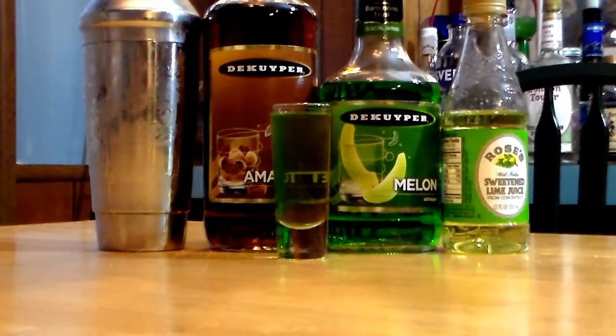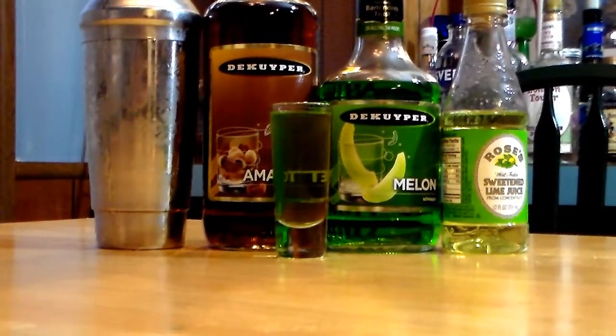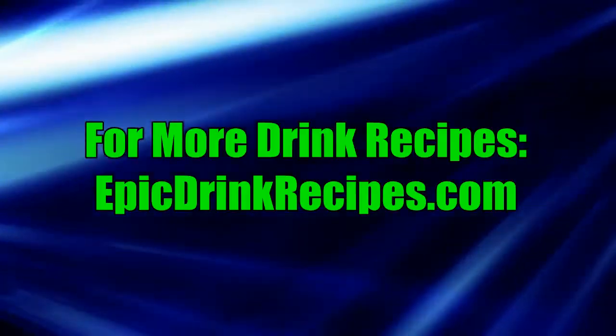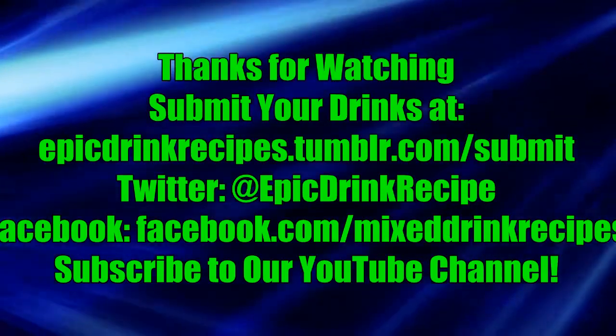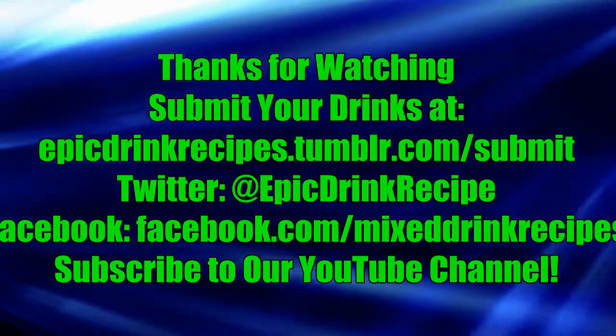You should definitely try it out. If you like this drink recipe, check out epicdrinkrecipes.com for even more, and check out the YouTube channel — give it a subscribe if you like what you see.